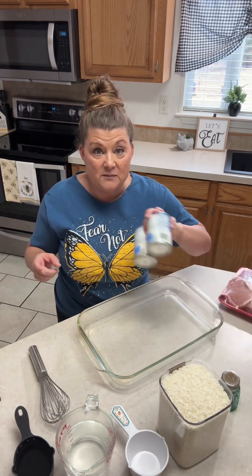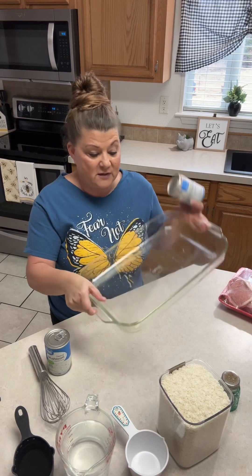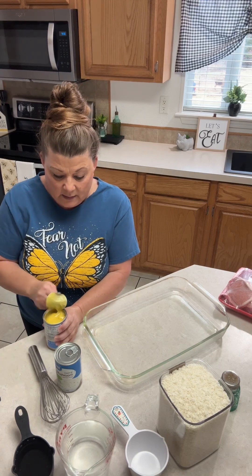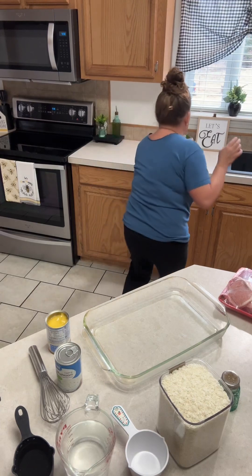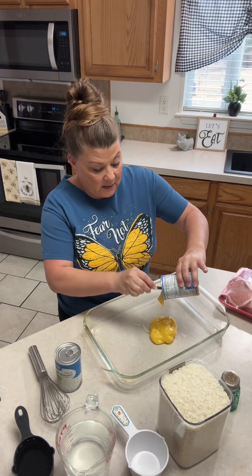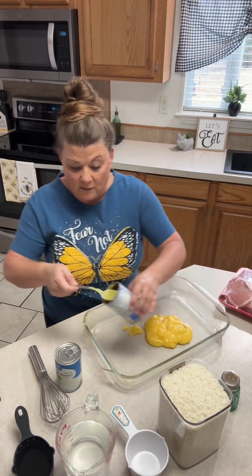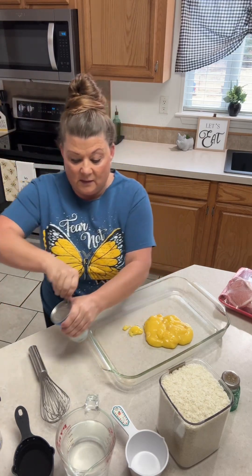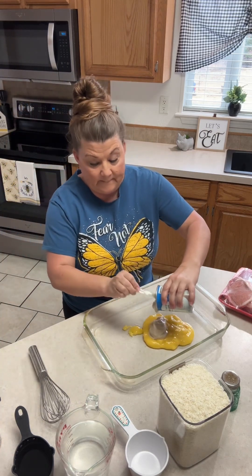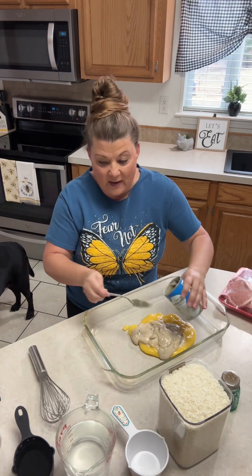First, what I do is add my soups into my casserole dish. I have a big dish here — it's probably a 9 by 13 because I have about 8 pork chops to put in it. It's really a quick and easy recipe. I've added my soups — that's the cream of chicken and then the cream of mushroom.